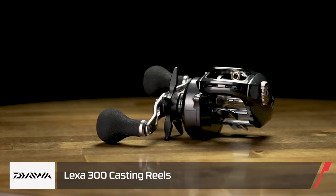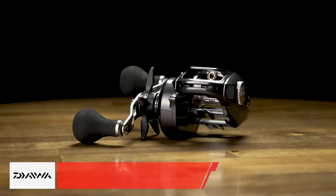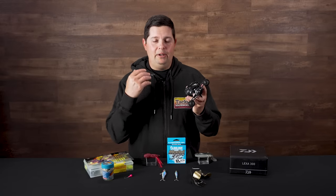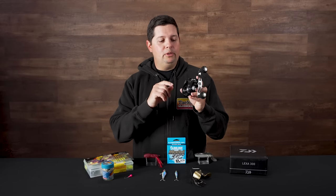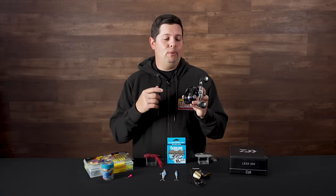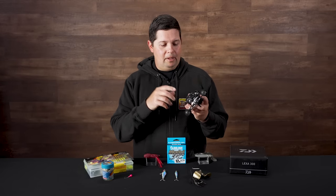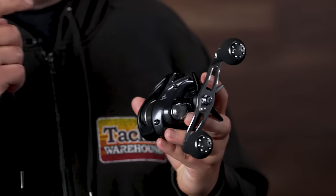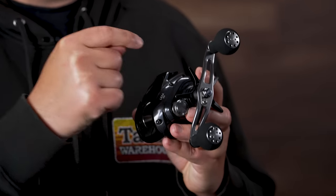New reel from Daiwa — this is the new Lexa 300, just a legacy series of reels. The Lexa's been around for a long, long time and they're proven big bait, heavy duty size reels. So the new 300 — there's a new 300 and a new 400. They revamped the older style Lexa, but it's a super strong reel. All aluminum body, aluminum frames, so they're rock solid, with hardened brass main gear and pinion gear.